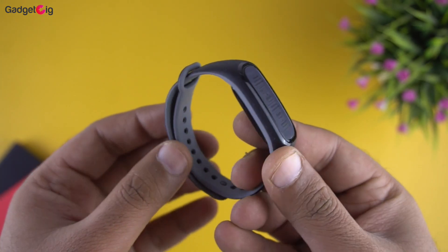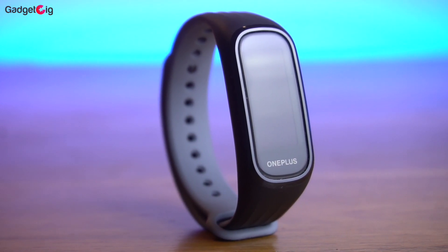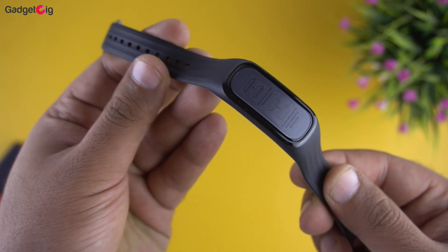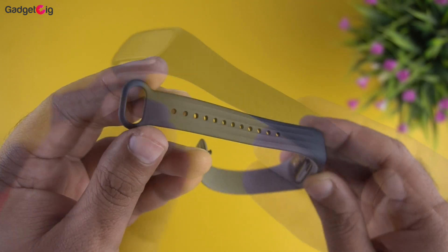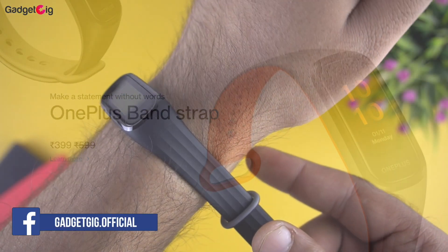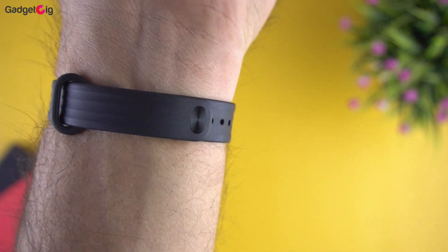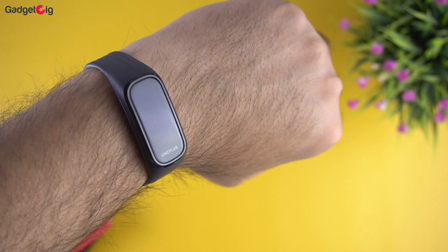Now let's look at the tracker closely. The OnePlus Band is the company's first fitness tracker, and I really like the build quality. The strap feels pretty good and you have the line pattern on the top and a dual tone grey color at the back. OnePlus has also launched two more colors for the band purchasable for Rs.399. This fitness tracker feels lightweight and really comfortable on the hand — the weight with the strap is only 22 grams.